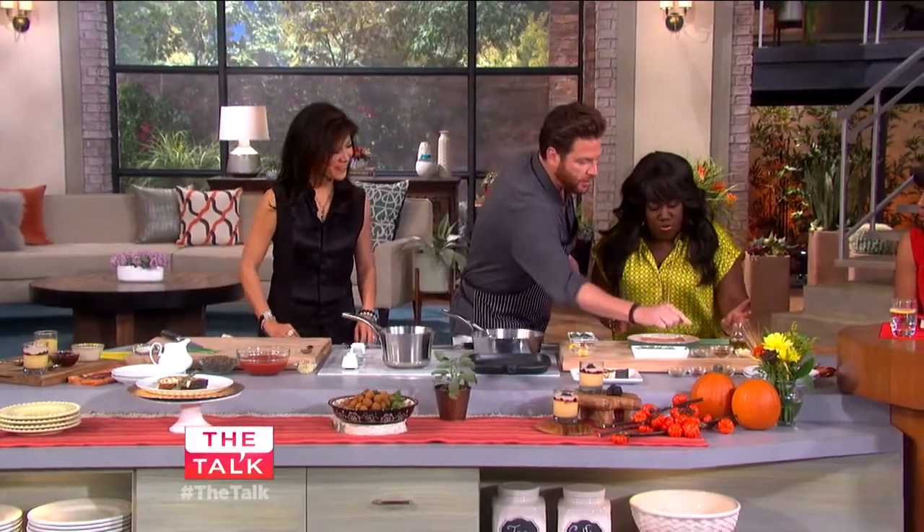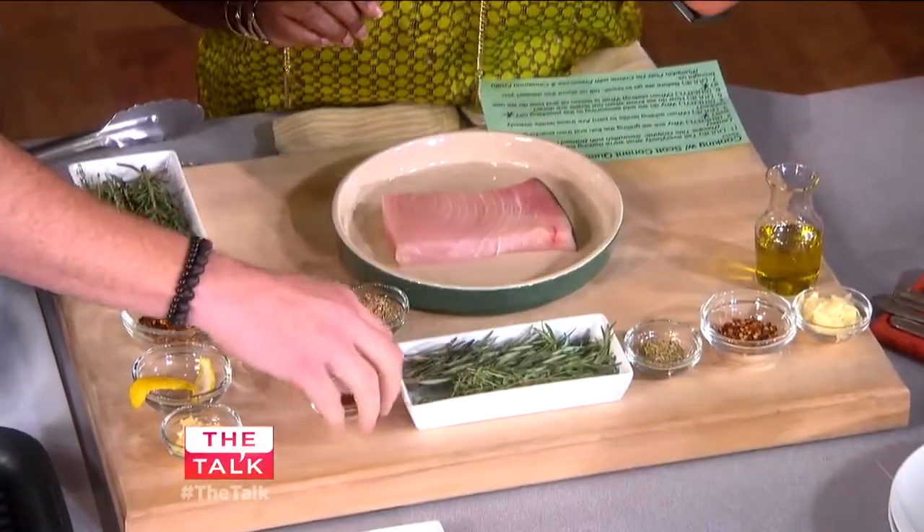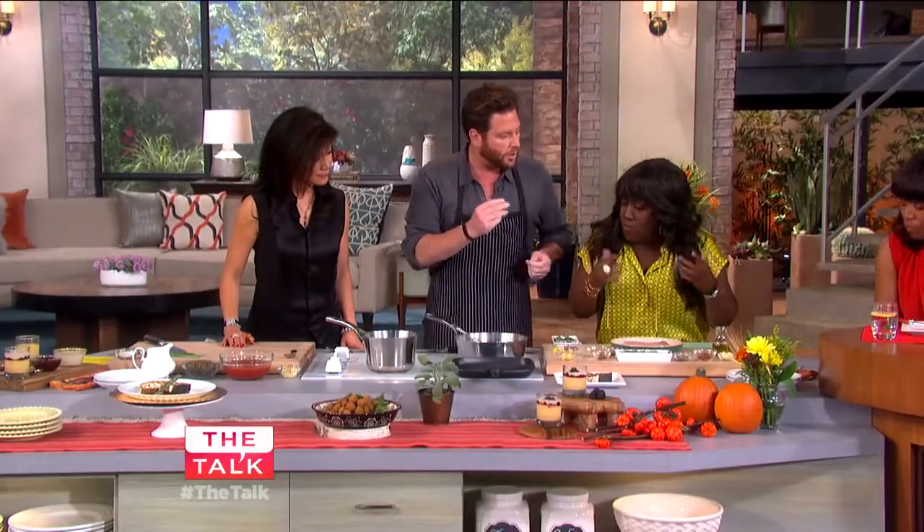Let's start first with marinating the swordfish. So you have some fennel and some cumin over here — a little bit of fennel, a little bit of cumin, and a little bit of this Aleppo pepper, which is kind of like a smoked Turkish pepper.